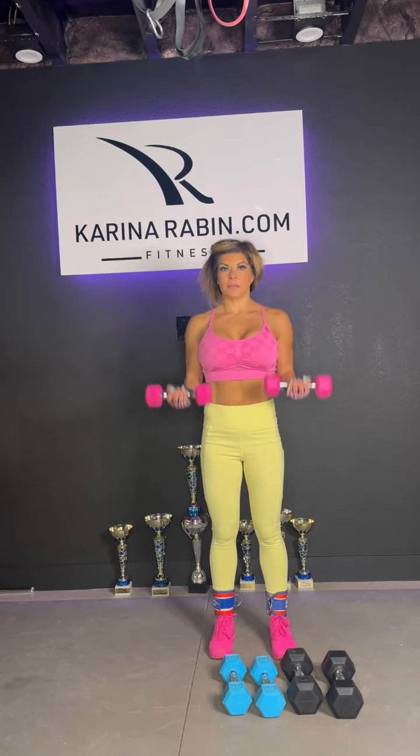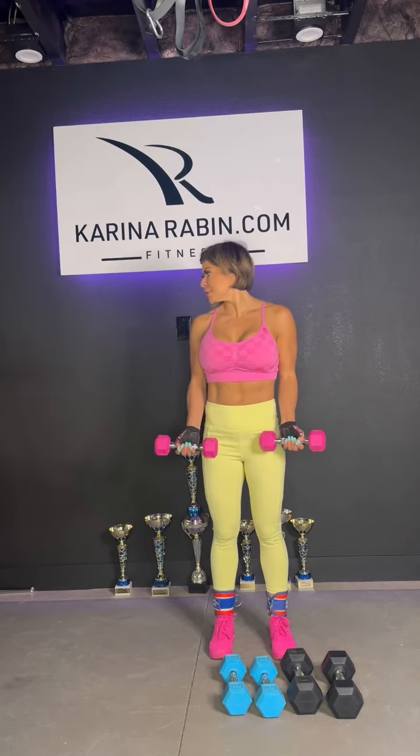First, I grabbed the five pound dumbbells and I do a bicep curl. You can see that it's pretty easy to do the bicep curl. Once you notice maybe you're bored, or you're not breaking a sweat, or it's not that hard — that's when you know to switch and go a little bit higher, which is the progressive overload.